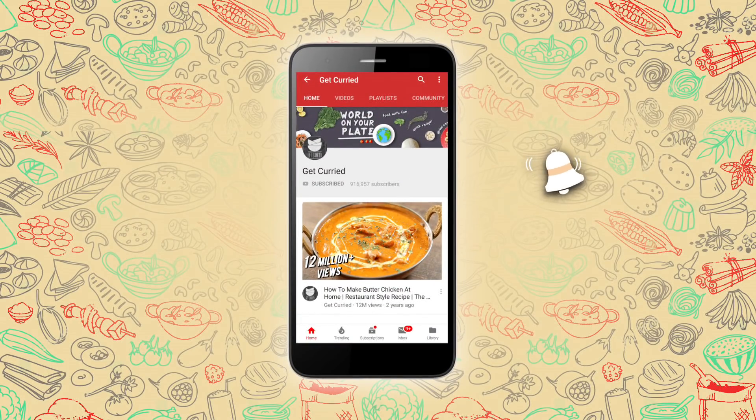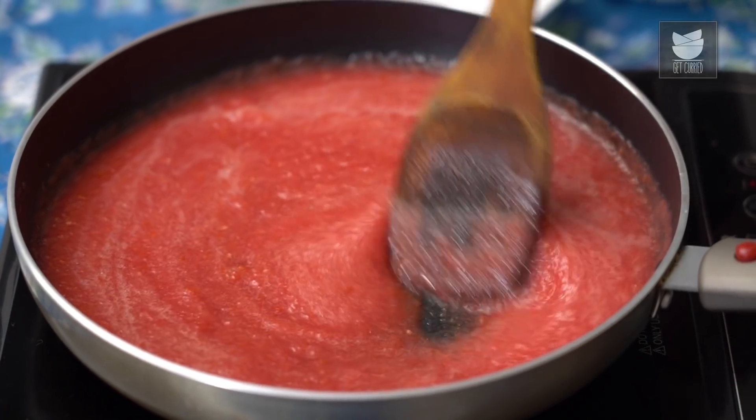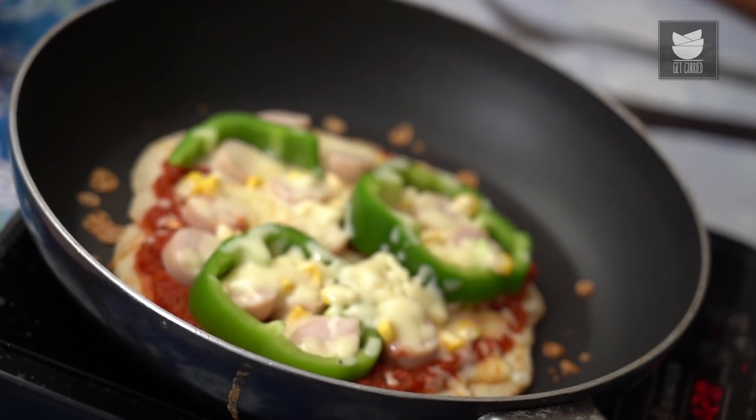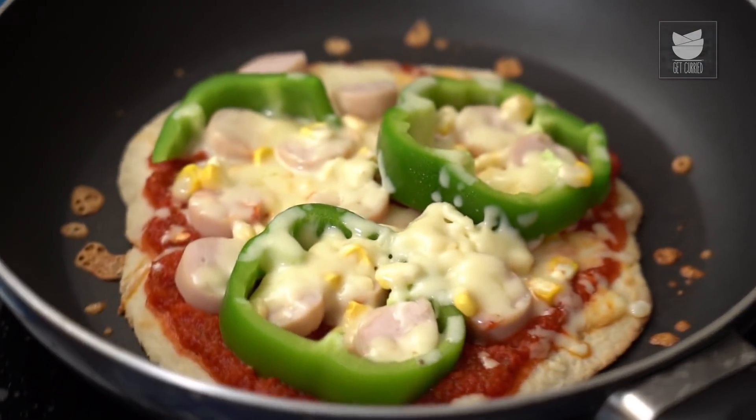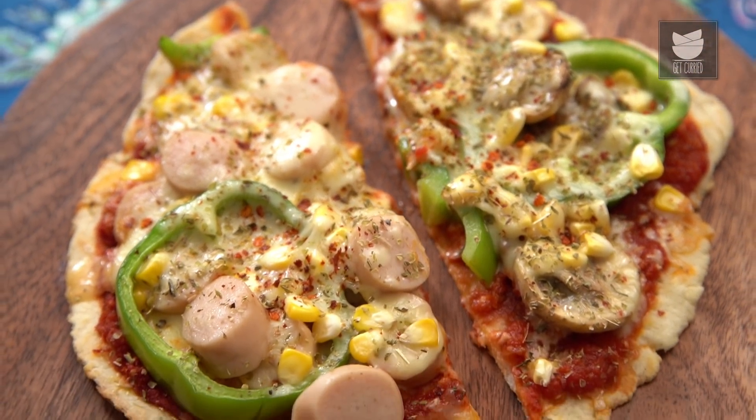For all recipe notifications, click on this bell icon and never miss a video from Get Curried. Hi everyone, I'm Tarika, welcoming you to Get Curried, where today I'm going to make a Pizza in a Pan. This recipe is great if you don't have an oven at home.